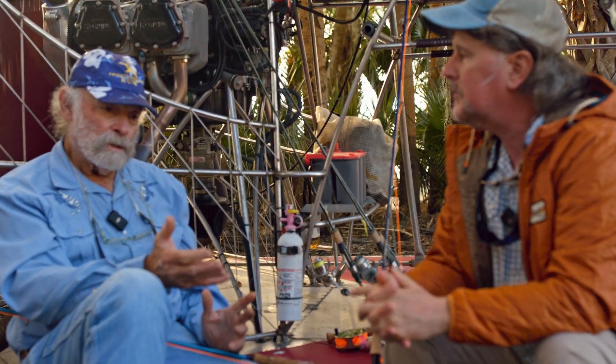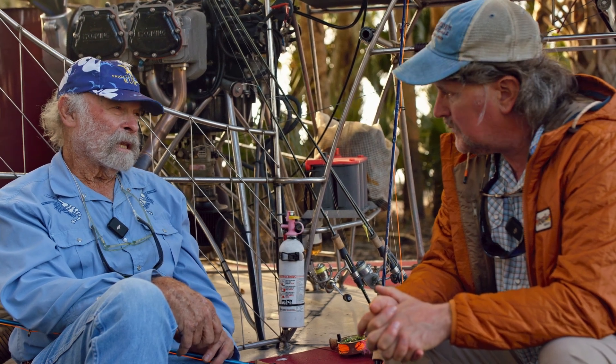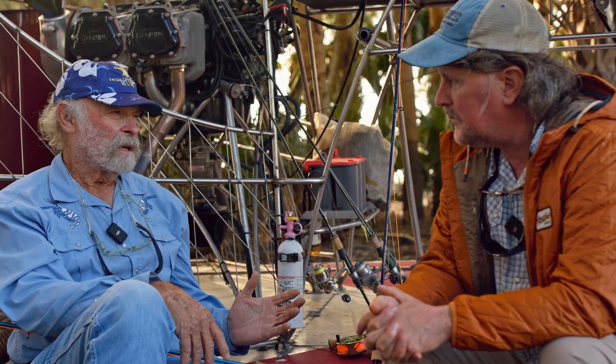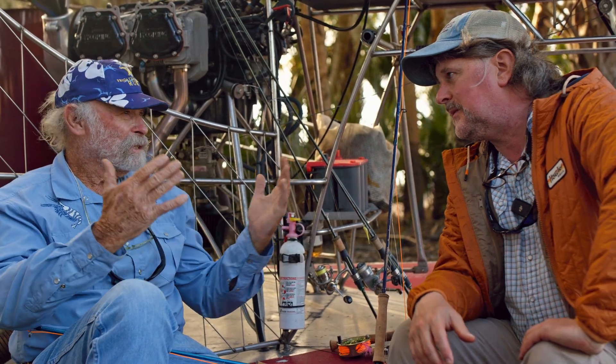We've been pretty spot-on in the shop selling the right rod to the right type of caster, but we get that question a lot. If you're a consumer thinking about buying any rods — TFO or otherwise — don't kid yourself. Be honest about your skills; you'll be glad you did because you'll have the right tool. A faster rod doesn't mean anything over a slower rod. You can do everything with a slow rod that you can with a fast rod, you just do it differently — and it's easier with a slower rod.